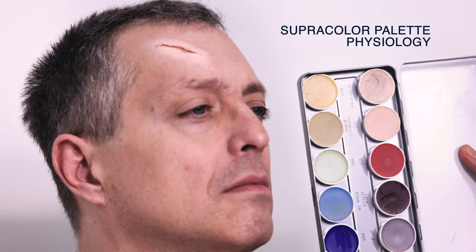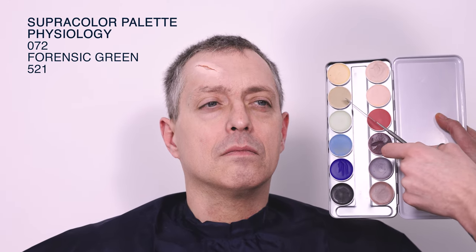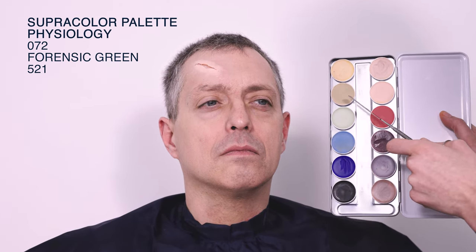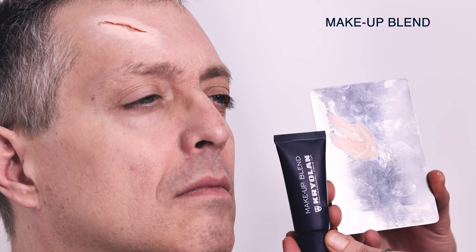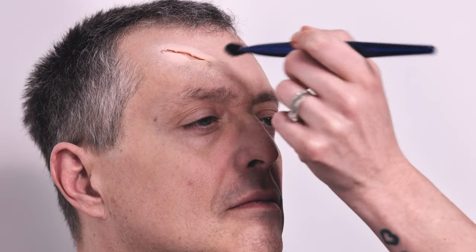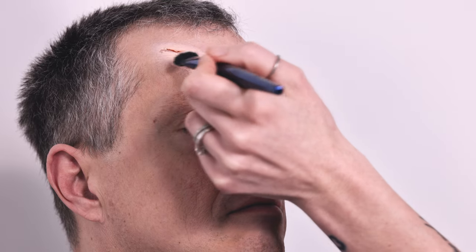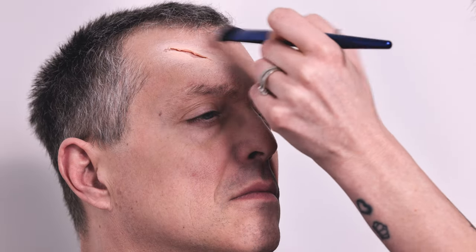Now we are ready for paint. I'm going to use a tiny bit of 072, add a little bit of forensics green, and a tiny bit of 521. We've got the base color and I'm going to add in a tiny amount of Maker Blend to dilute the super color a little bit. I'm just slowly dabbing that color in — don't want to overload the piece with paint — and blending it into the skin.